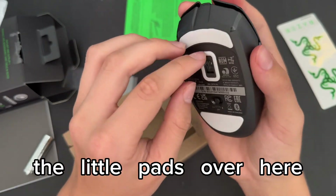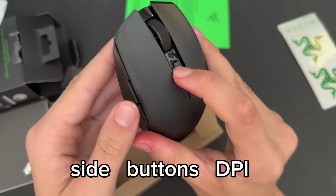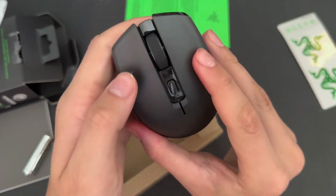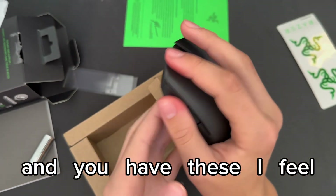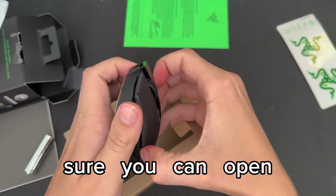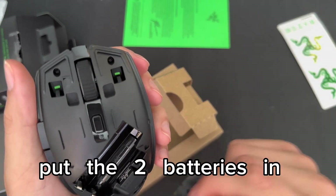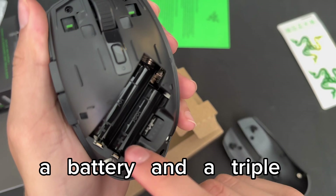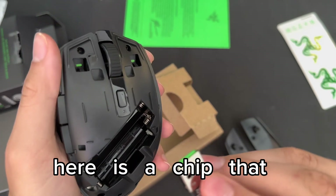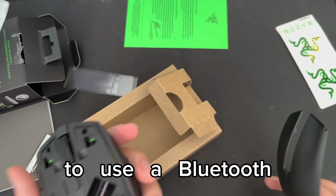You have the little pads on the bottom, an on/off switch, Bluetooth toggle, side buttons, DPI button, and scroll wheel. I like the fit. You can open or take off the shell to put the batteries in. It looks like you need a double A battery and a triple A battery. And here is the USB dongle chip I was talking about, in case you're not going to use Bluetooth.